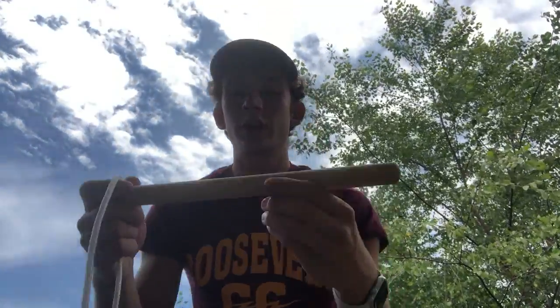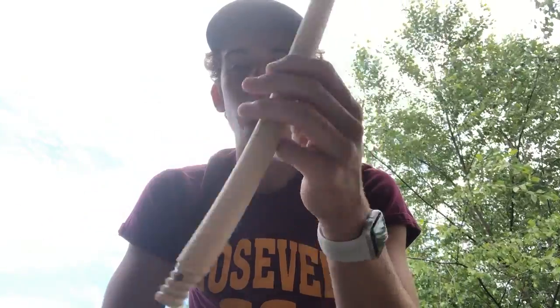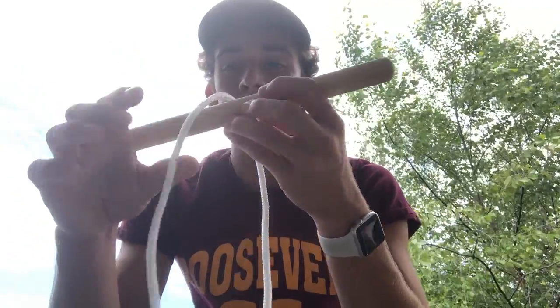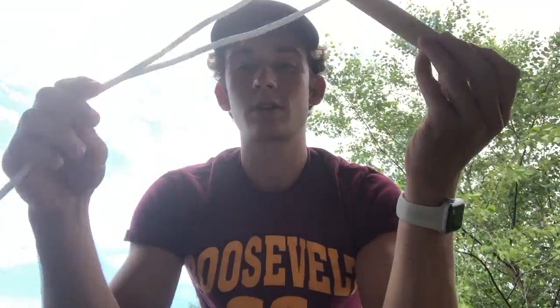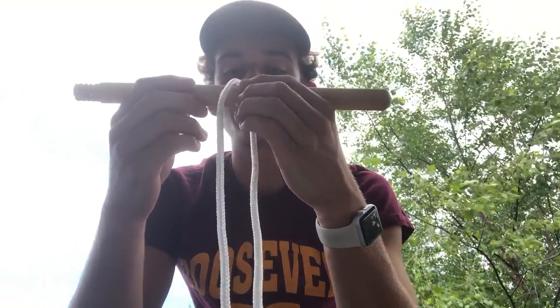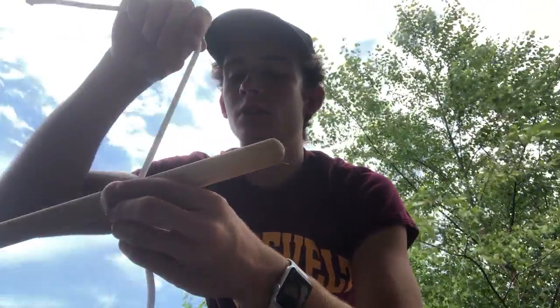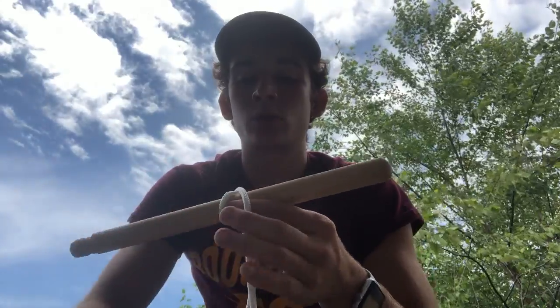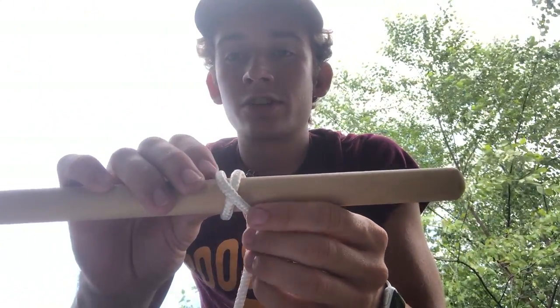To start the clove hitch you can get a rod or a stick — it doesn't need to be a foot long, you can have it however long you want. I'm going to start by draping my rope over the rod. Next I'm going to take the end away from me and pass it over once. And on the way back I'm going to cross it over the rope that's already on there so it forms an X just like that.